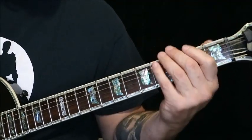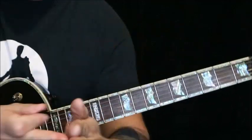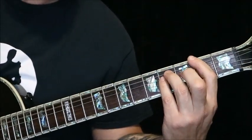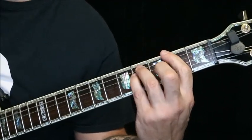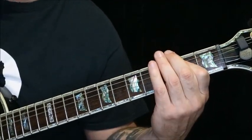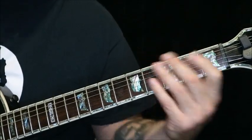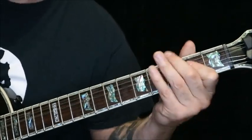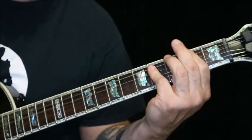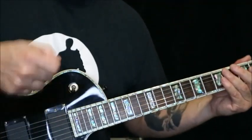Then you've got the verse which is in the key of F sharp - that's home base. And that's F sharp, G, A, F sharp, A, to A sharp. One more time and I'm kind of keeping this hand going.